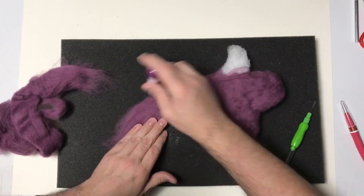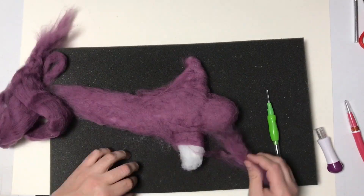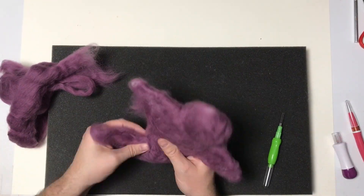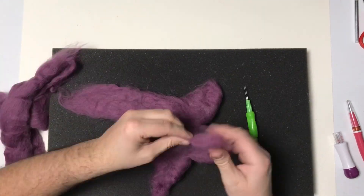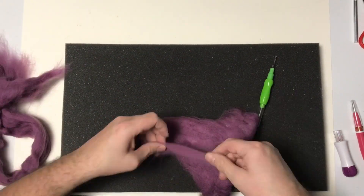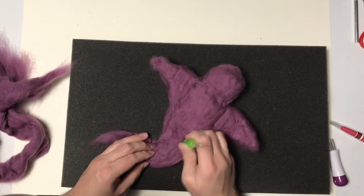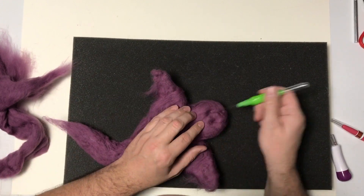So I'm going to go ahead and cover my base with the purple wool roving using my three or four needle tool. And then I have a seven needle tool that's bigger so I can cover a lot faster, but it's not as precise. I'm getting my shape and I want to have him kind of have a wispy tail, just get everything covered. I want to have that tail kind of bent up.